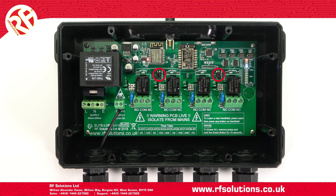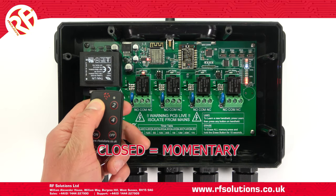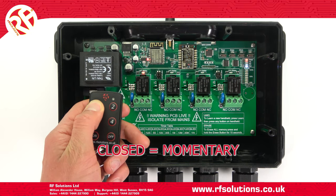When a relay's jumper link is set to closed — so the jumper link on both pins — the relay will operate momentarily while a paired transmitter is momentarily operated.